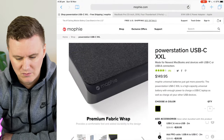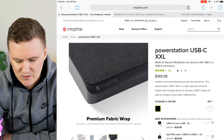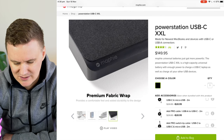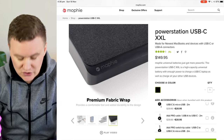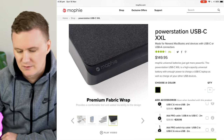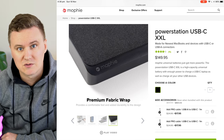Before I jump into the unboxing of the battery, I thought I'd quickly share the products from the Mophie website. I've got mophie.com open on my iPad. The one we're looking at is the Power Station USB Type-C XXL, which retails for US$149.95. In Australia I picked it up at the Apple Store for $219.95, a little bit more expensive.